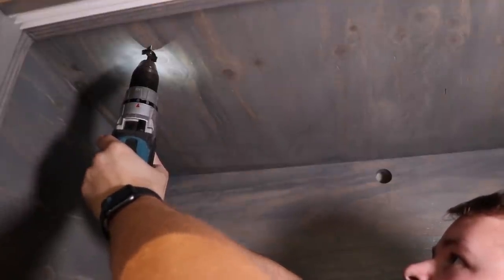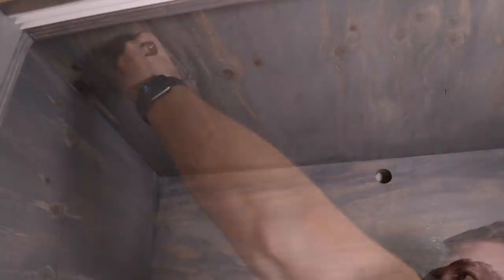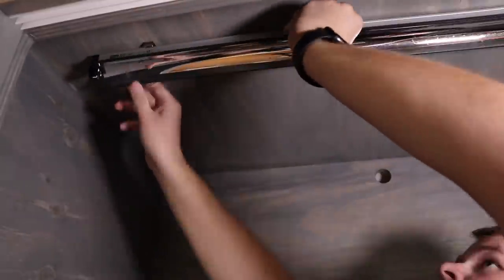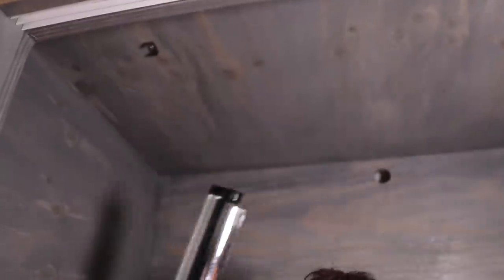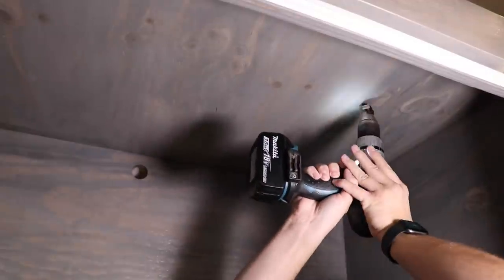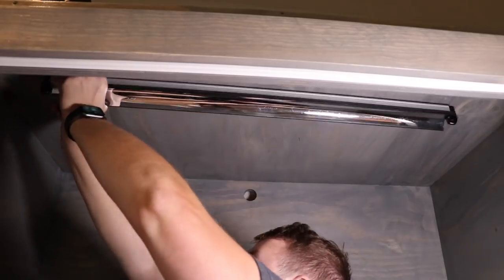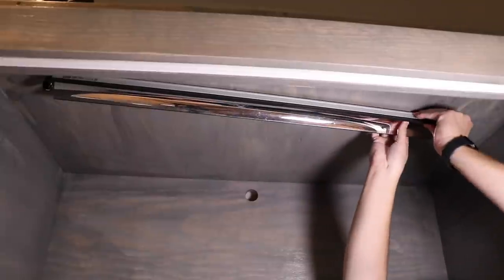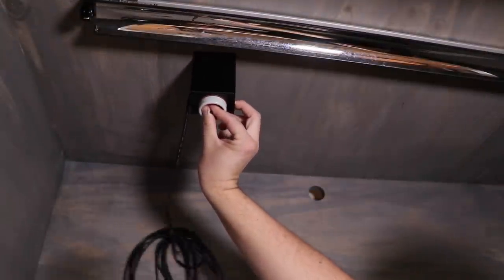Beginning the installation process of the lights, I'm just using the simple installation kit that comes with the bar itself. There are several different ways you can do it — I essentially just screw one end in and then line it up from there to set the second screw and bracket. There are definitely better ways to do it if you have a chalk line; that'll make it way easier. I just eyeballed it, knowing I wanted it to be a little bit diagonal.